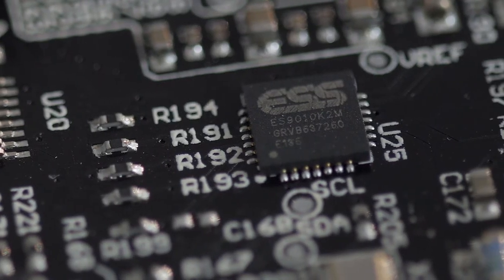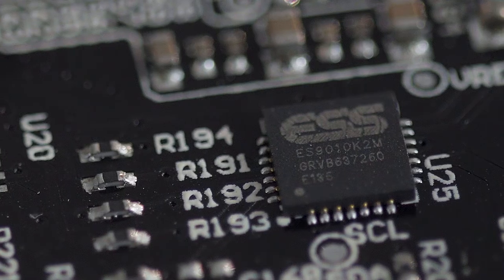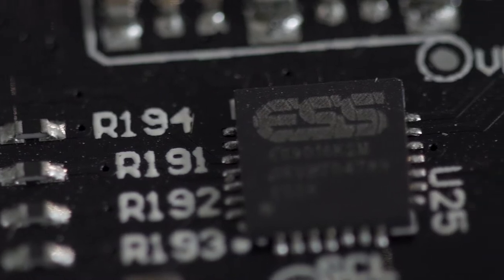Their incredible precision and their super low jitter make them ideal. The CXA61 features the brilliant ES9010 K2M DAC, and the CXA81 has the amazing ES9016 K2M chip.